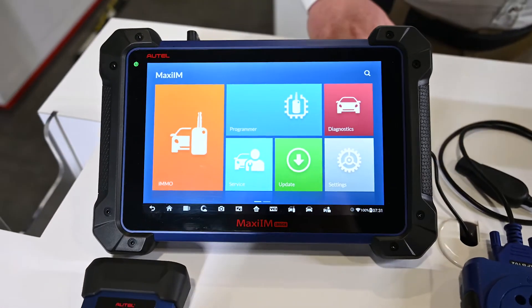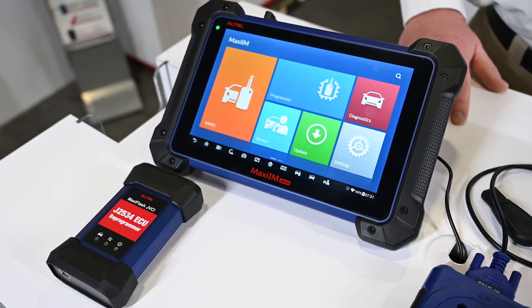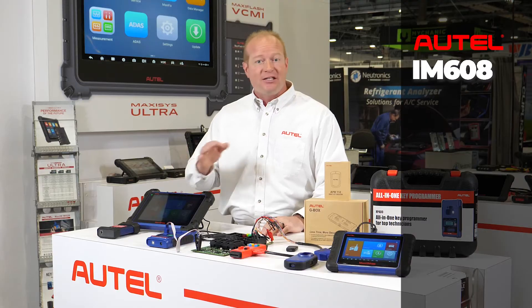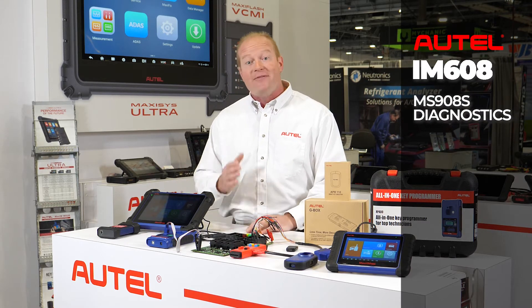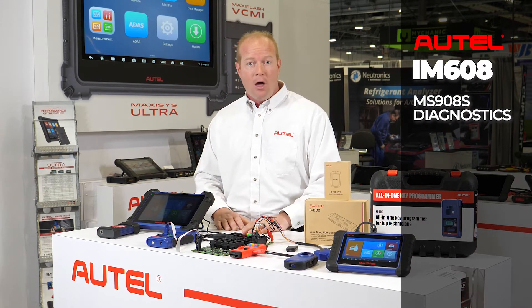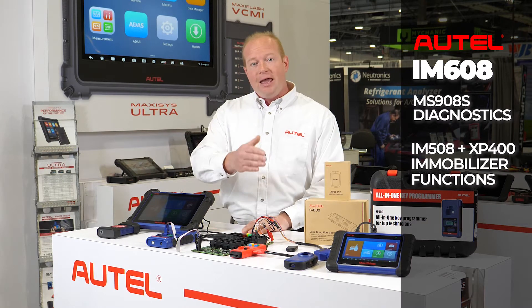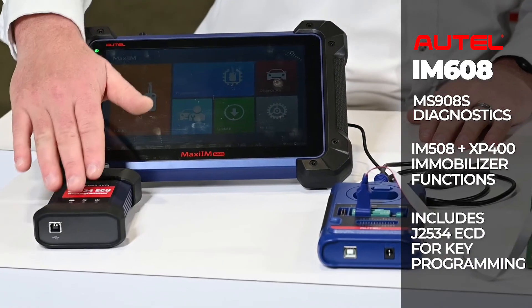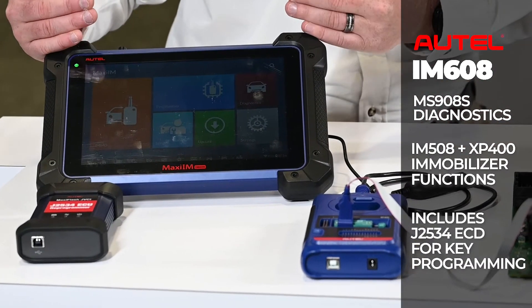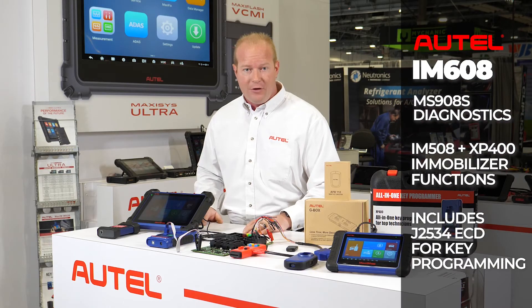If you're looking for a complete diagnostic solution and key programming, we're going to move you to the IM608. The IM608 is three tools in one. It gives us the ability to do all the diagnostic capabilities of an MS908S product, as well as all the key and immobilizer functionality that an IM508 with European coverage has. It also includes the J-Box, making it a complete solution for diagnostics and all key programming functions.